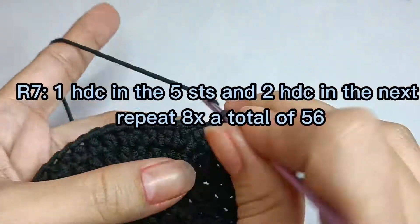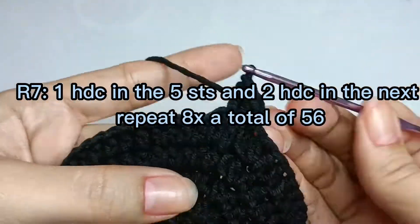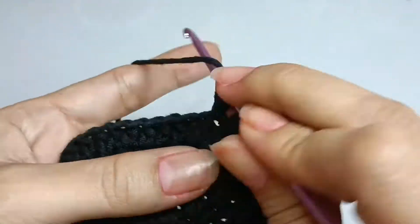Round seven: one half double crochet in the next five stitches and two half double crochet in the next stitch, repeat eight times, a total of 56 half double crochet.